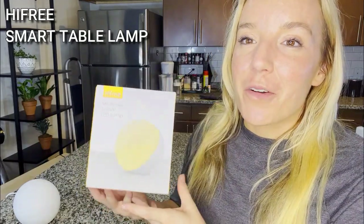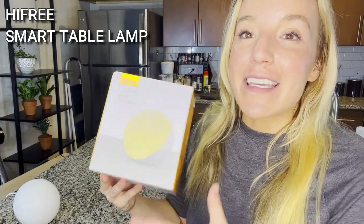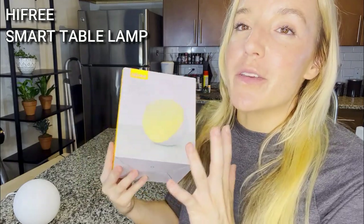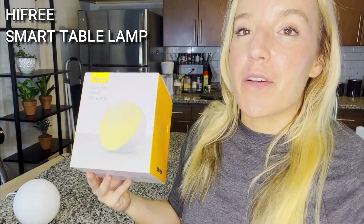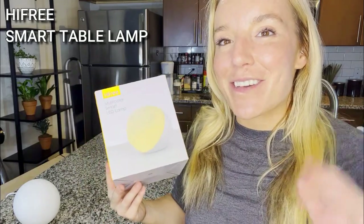I love Hi-Free and I know you guys are going to too. Definitely check them out — it's going to be a very popular Christmas gift this year. You guys don't want to miss out. I'll leave all the information for you, make sure you check them out, get to shopping — adios, amigos.